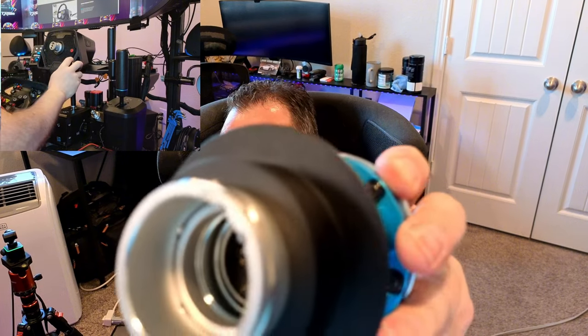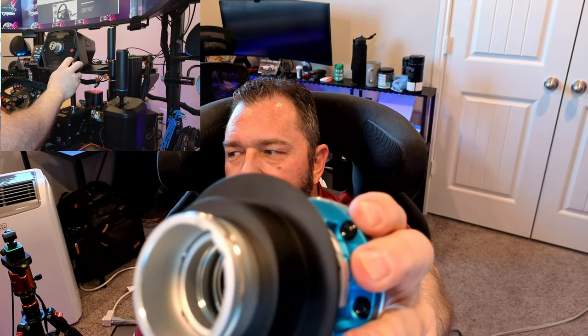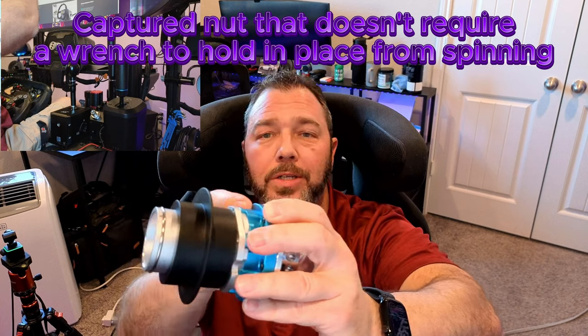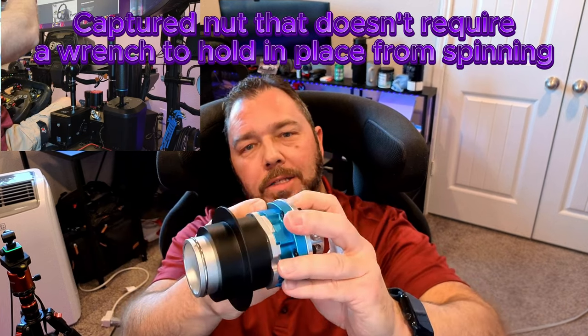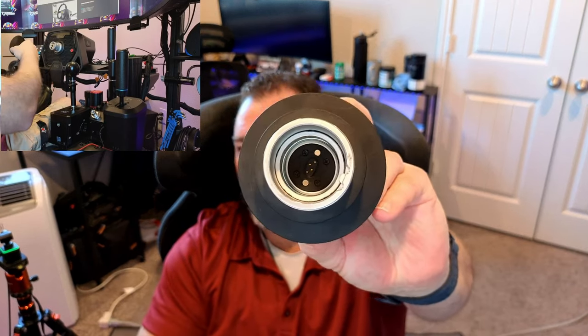The nice thing is when you put a hub on there, they give you the nuts and hardware included, and they just kind of lock in there so you can tighten them without holding the screw — you hold the screw initially just to keep it in place, then tighten up. You don't need a wrench on the back side, which is really good. It comes with the QR, which is basically a dead QR — all it does is tell your wheel that you have a Logitech QR attached, via a plug inside.